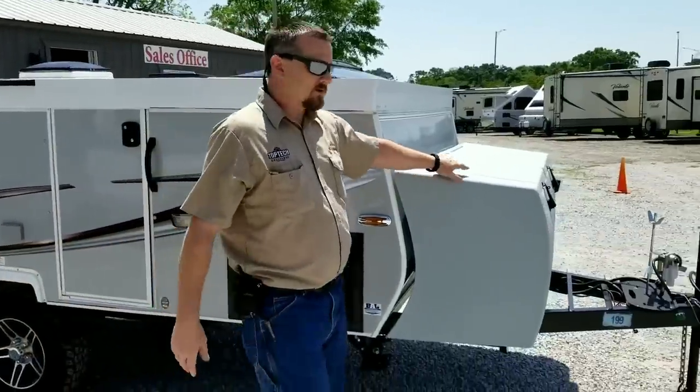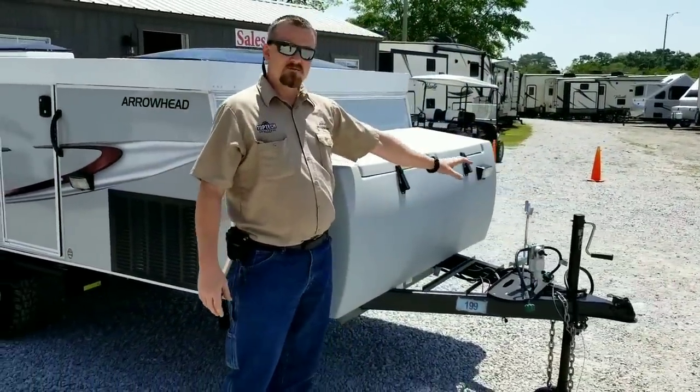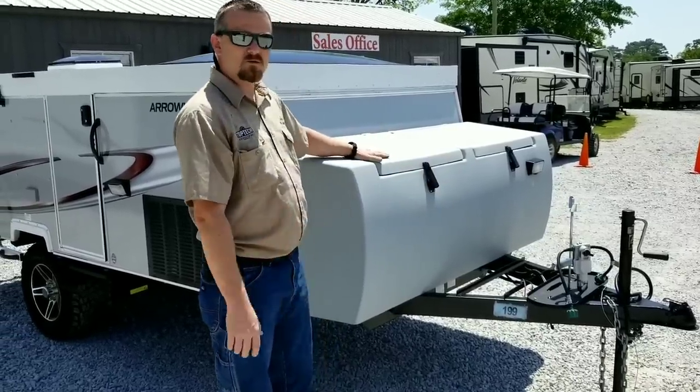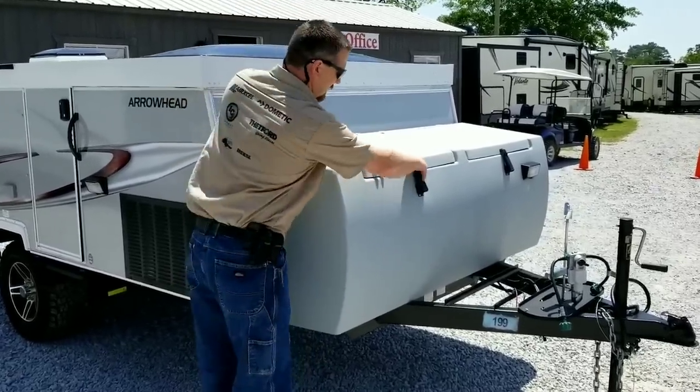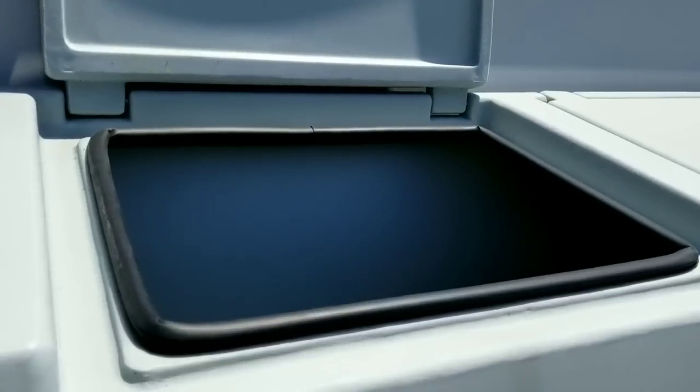As we move to the front, upon delivery and receiving this unit you would have two 20-pound LP cylinders and a 12-volt battery. We have these watertight storage compartments — come on over and look at how big these are. Very spacious for your gear, with a watertight seal that will prevent any water from getting in.